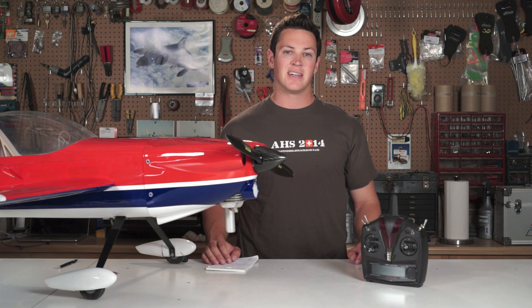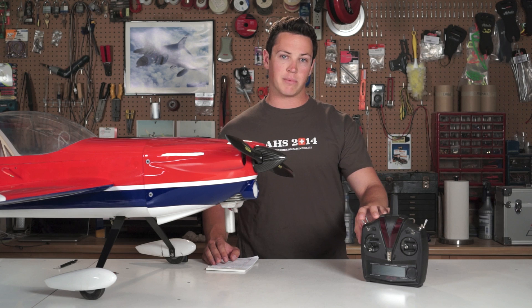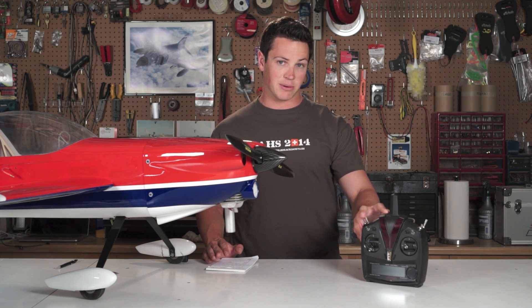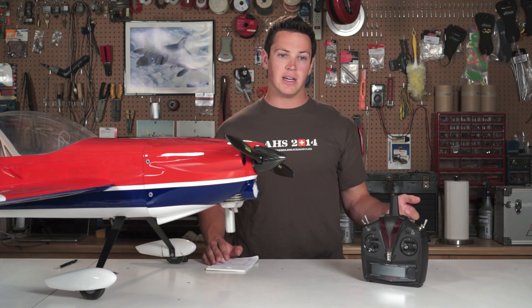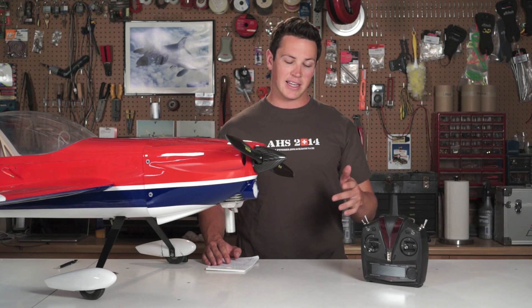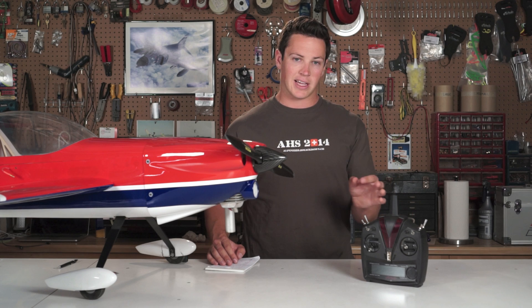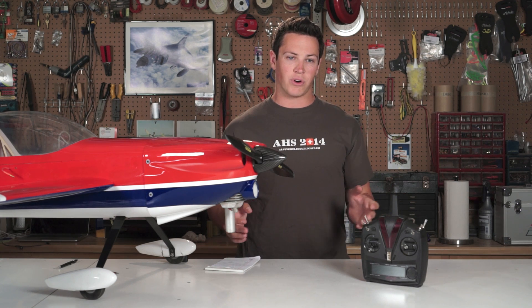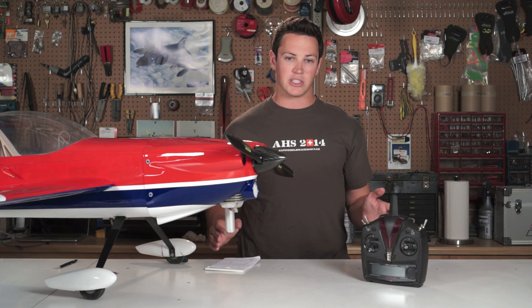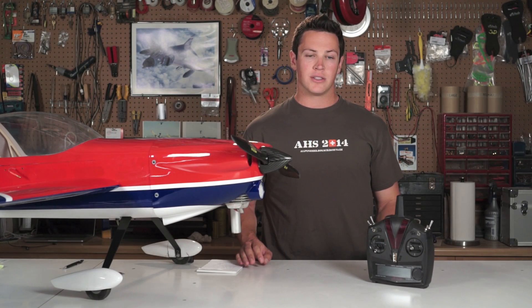The default setup for the v-plane software comes with three banks pre-programmed with varying amounts of gyros. Bank zero is no gyros, then there's one bank with a little bit of gyros, and another bank with a lot more. What we recommend is starting in that middle bank, because for any normal model that'll work just fine, and then you can fine-tune from there.